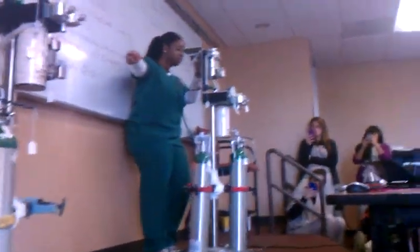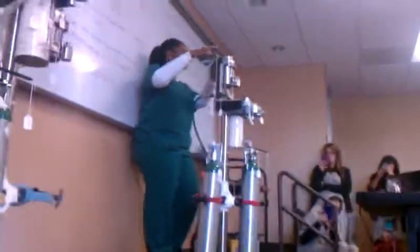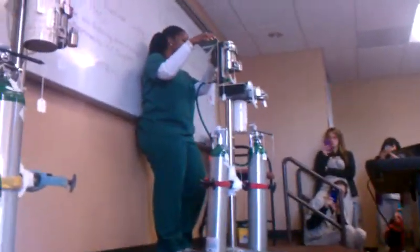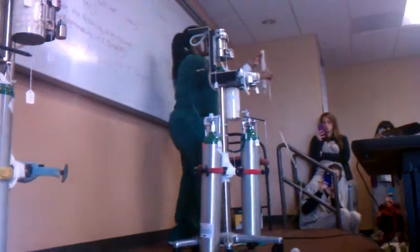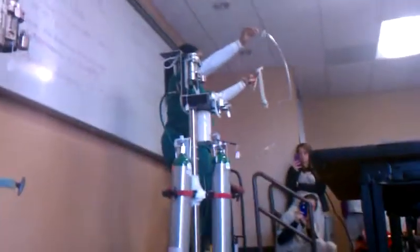It's going to be different than your setup from the previous machine. So we're going to set up this machine with a non-rebreathing system — the system that we use for small patients. Here is the non-rebreathing system without all of its parts.